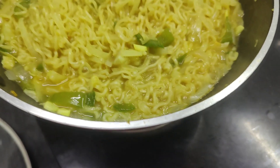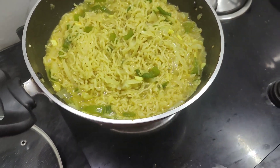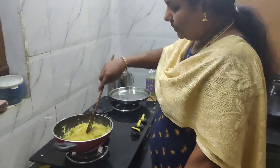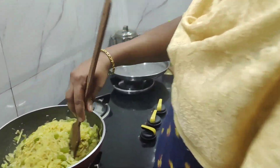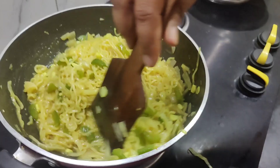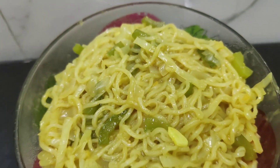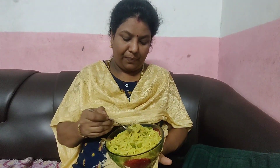Add the Maggi plate. Now add the taste like this and add the Maggi to the top. Add 2 minutes from the top and add the Maggi to the top. Now let's cut the taste.